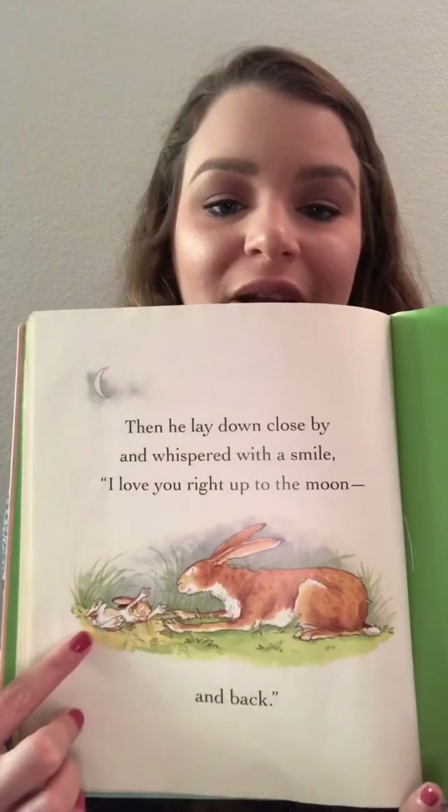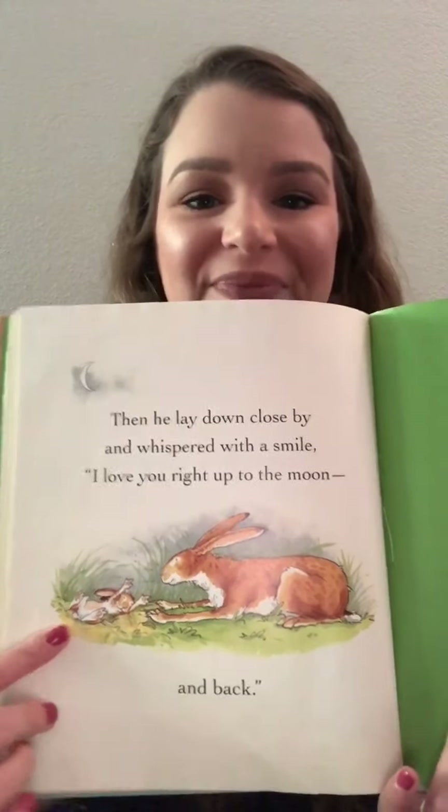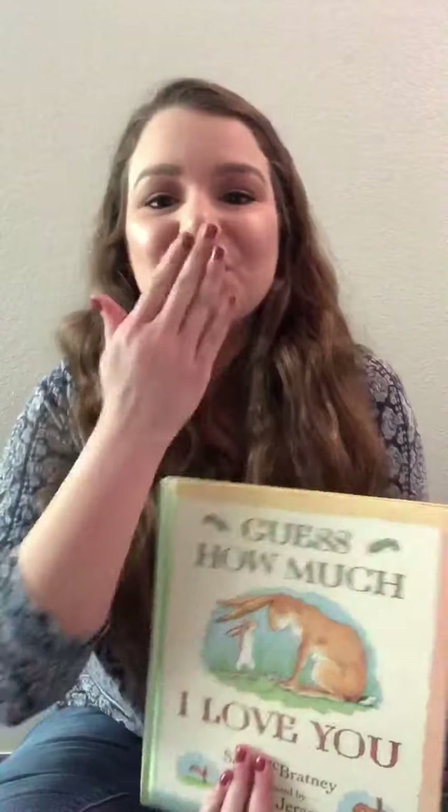Here they are getting ready to go to sleep. The end. I hope you all enjoyed that book. I love you and cannot wait to see you. Mwah!